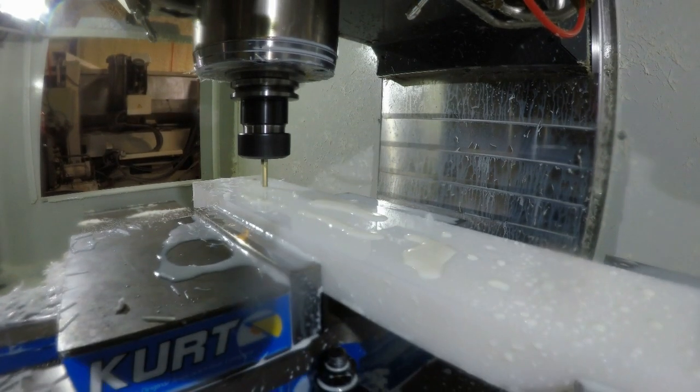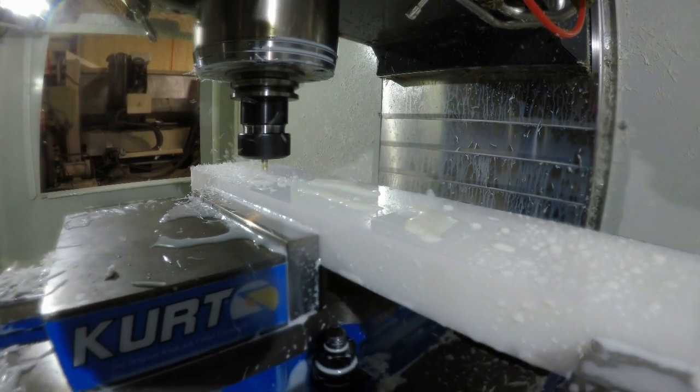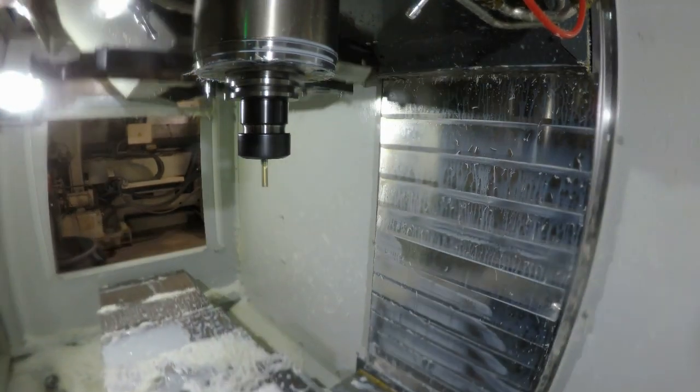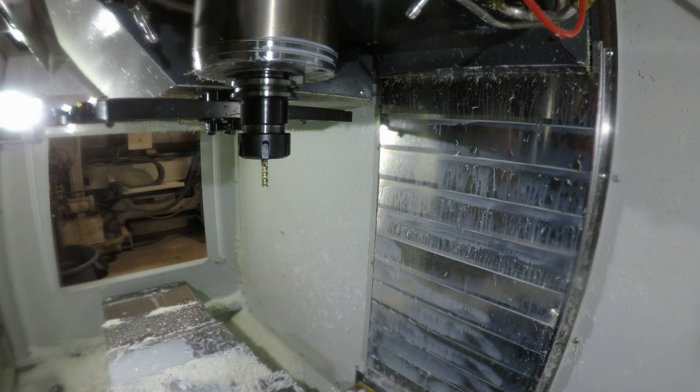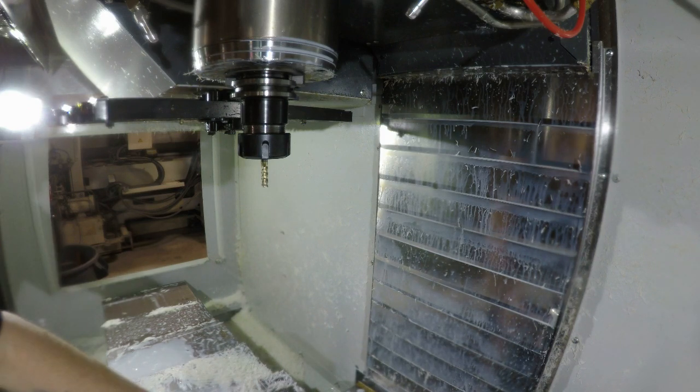This is the first of the — I believe it's two bore holes in this part. Now I'm going to move the part over, put a gauge pin in, and probe that gauge pin.